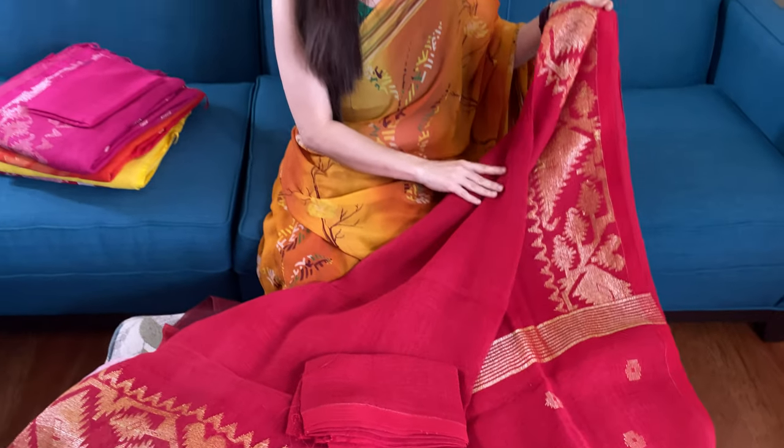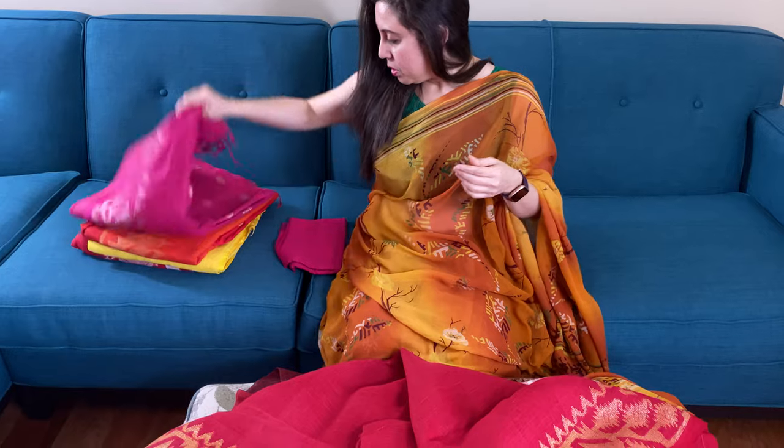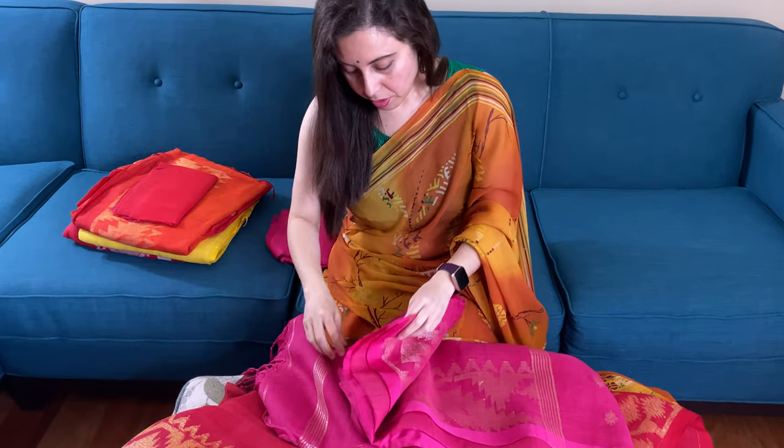And this is the pallu of the saree. And this is the blouse piece.